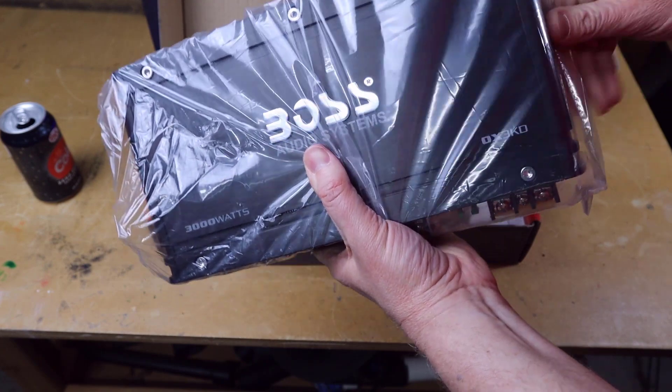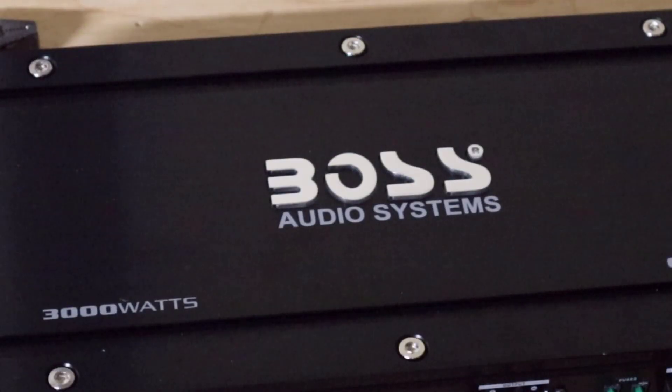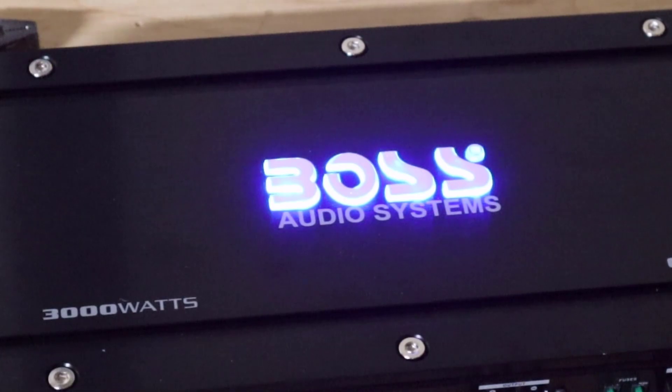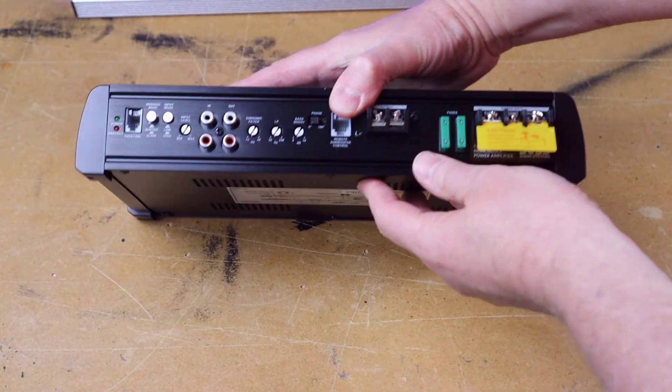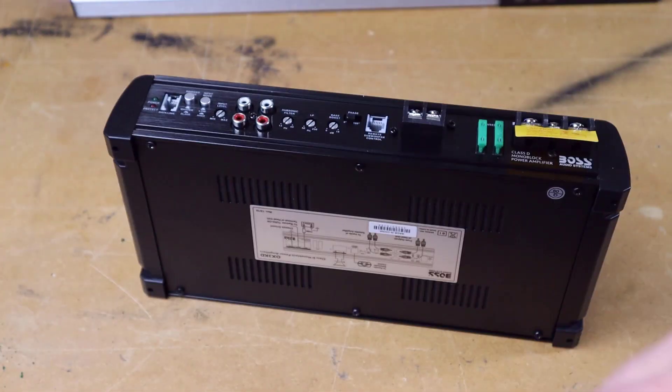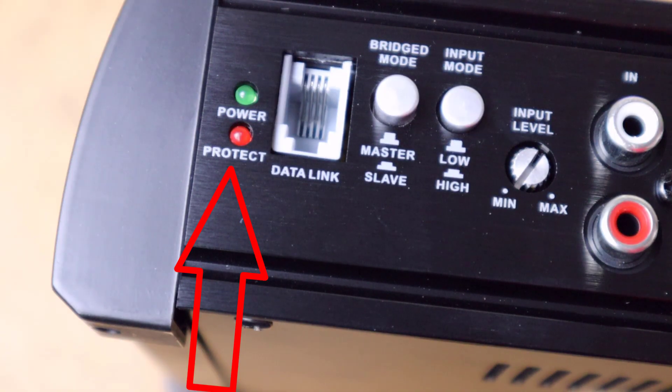The amp itself looks kind of cool. I do like the fake Allen screws around the top of the amp — I think that gives it a cool industrial look. The logo lights up when you power the amplifier on. There are a pair of 30 amp fuses inside the box — let's call that foreshadowing. As I said, all of the connections and controls are on the same side of the amplifier. I like that; it gives you some different mounting options. It starts off with a power and a protect light, and then there is a data link.